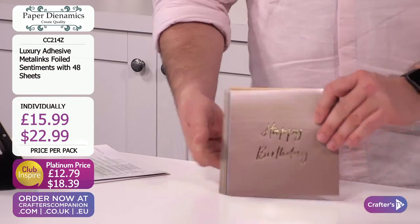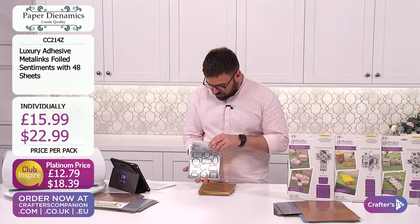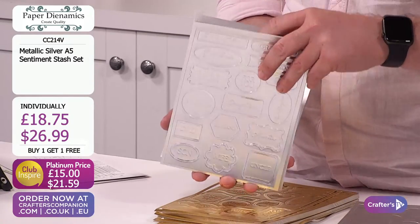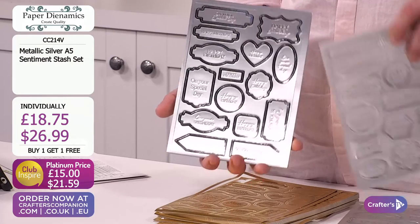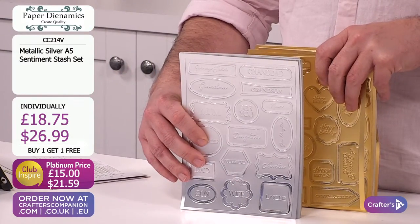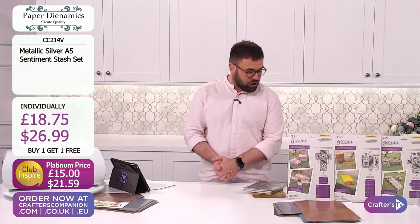These are available individually. You've got your silver - a selection of different die cut toppers that pop out, all the different people, and lots of different sentiments within there too. It's a buy one, get one free. £18.75 or £26.99 gets you one, but you can go for two of the silver, one of the gold and one of the silver, or two of the gold. Half gone already just in that first show. £15 or £21.59 to get your hands on those.